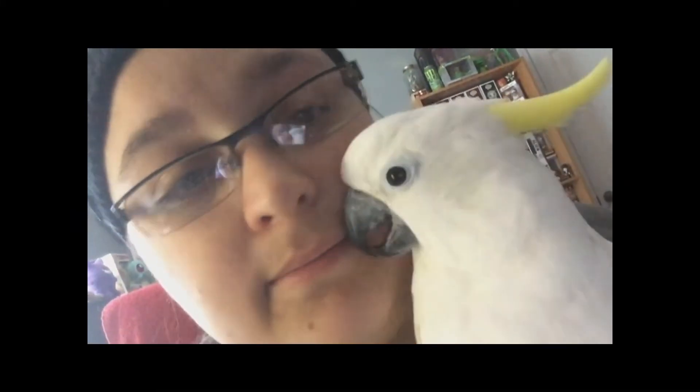It's me and Jazzy Bird. You're being so sweet right now. They're trying to eat the fox. What are you doing, girl?